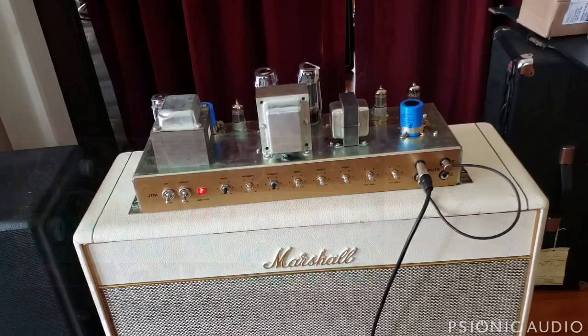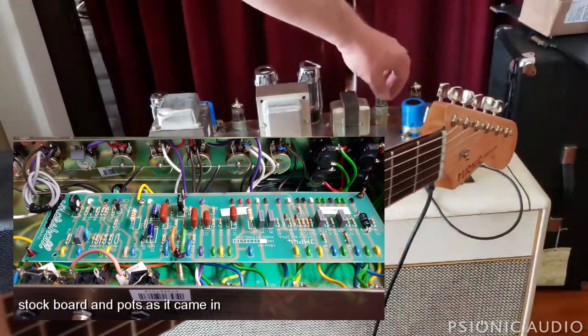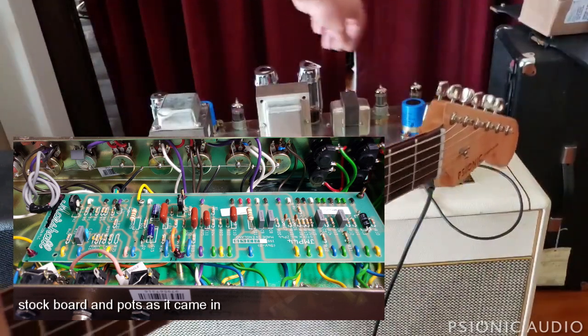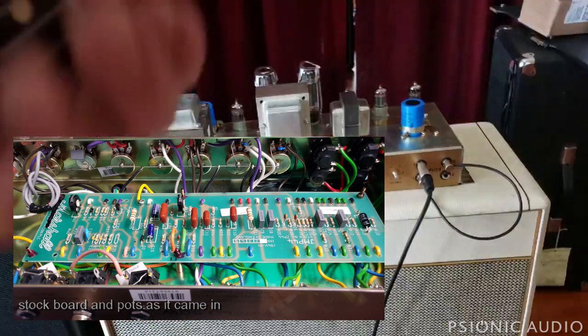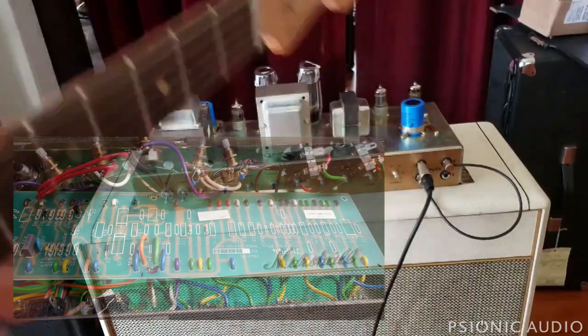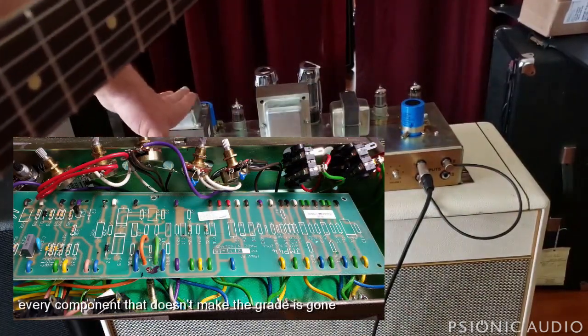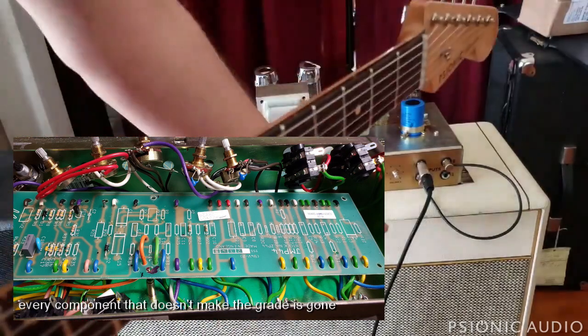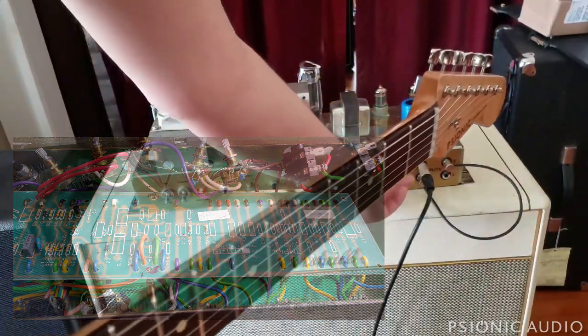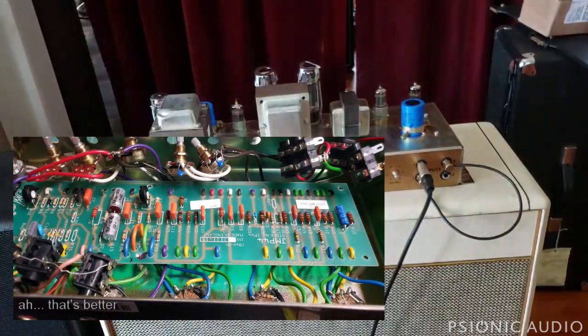There's a relatively high-pitched thing happening in the background behind the notes and there's quite a bit of buzz. That could be the grounding from the heater supply, but I suspect it's a combination of things including lead dress. This thing is much noisier than it should be. The basic sound is alright but there's a high-pitched thing happening in the background.